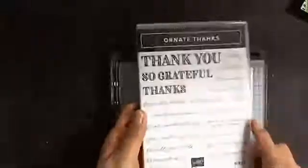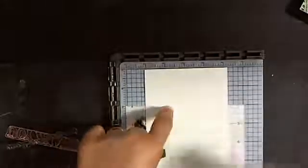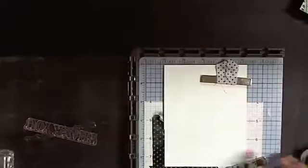Before I decorate it, I'm going to stamp my greeting. The greeting I'm using is from the Ornate Things set, which you can get right now and will also be in the new catalog. I had already put the greeting in the Stamparatus. I'm going to stamp the fine print 'From the Bottom of My Heart' in black, light-handed first so I don't get too much ink, and I can always stamp a second time if needed.